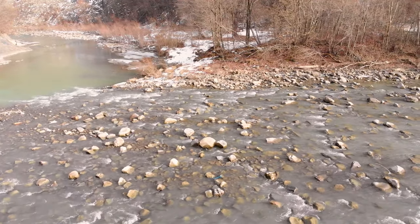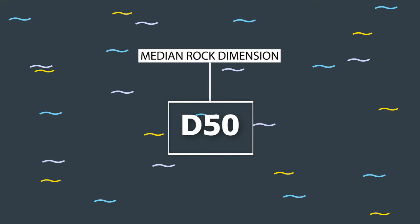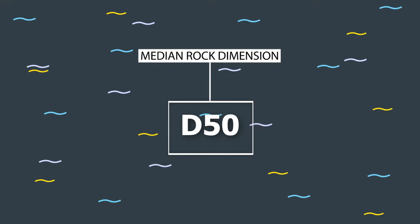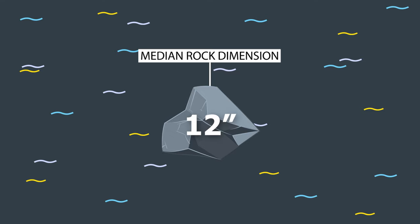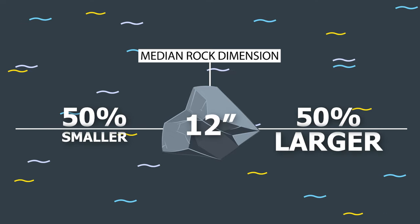Riprap gradation is also important because it creates a sort of filter that protects the smaller native soil particles underneath. Riprap gradation is characterized by the D50, which is the median rock dimension within a given pile of riprap. So a D50 of 12 inches indicates that exactly 50% of the material is either smaller or larger than 12 inches. This mixture of various sized rocks — the gradation — is what helps create that filter.